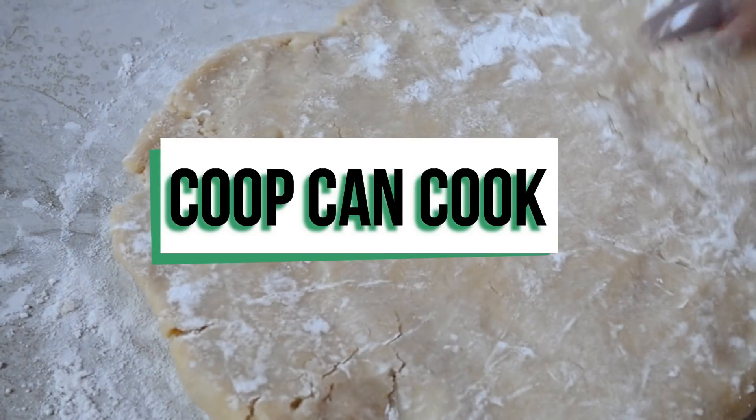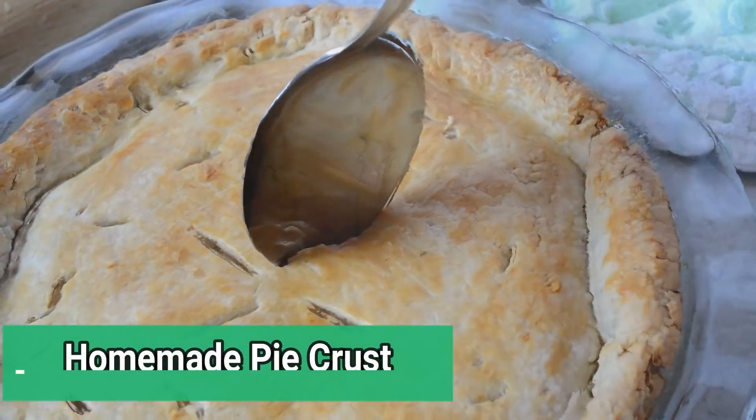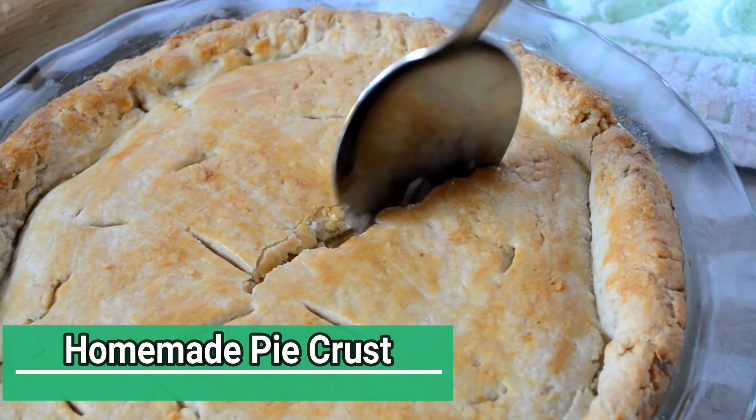Hey cookies! Today I'm going to show you how I make my buttery, flaky, easy breezy homemade pie crust. Let's do it!